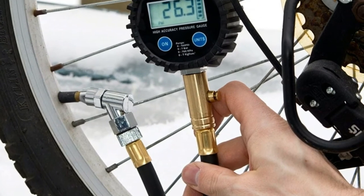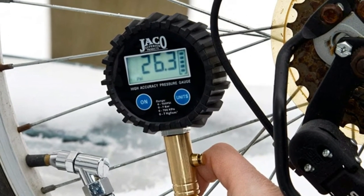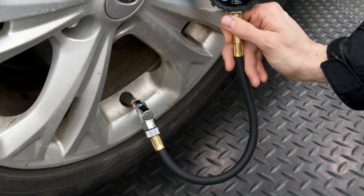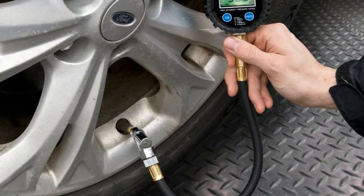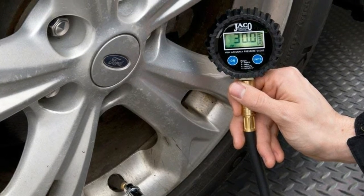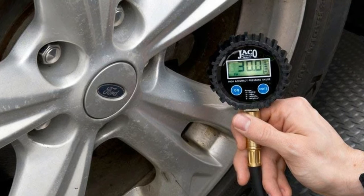Feels solid in the hand and built to last from 100% solid brass and steel parts, shielded by our rugged shock-resistant gear-style protective guard to protect against drops and vibration. Features a soft and strong 10-inch fully rotational leak-proof hybrid flex air hose with 360 swivel, angled air chuck that can be swapped out with any 1/4 MPT chuck or fitting.